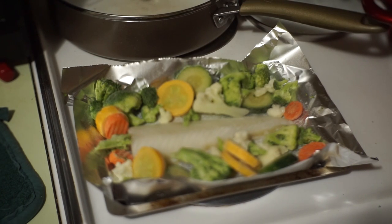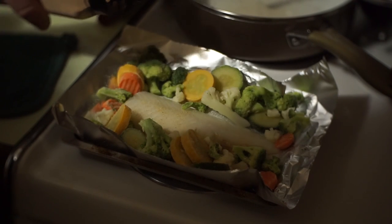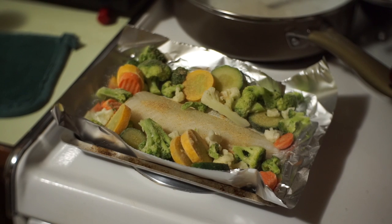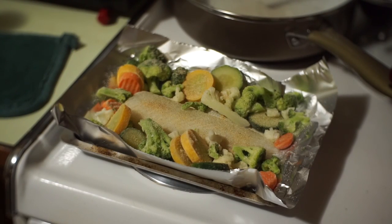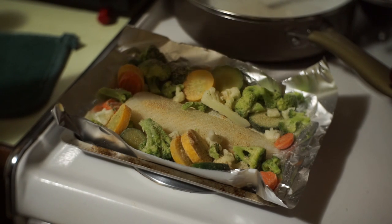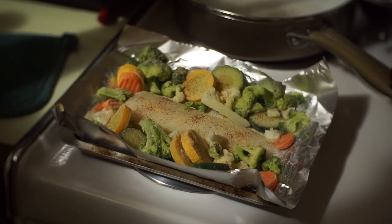Now I'm taking the granulated garlic and basically just sprinkling it over everything — a little bit more on the fish. Oh, that's a little too much, but it'll be fine. Then do the same thing with the onion powder — lightly, lightly on this one. Just enough where you can see just a little bit of speckles of it on the tops of most of the stuff.